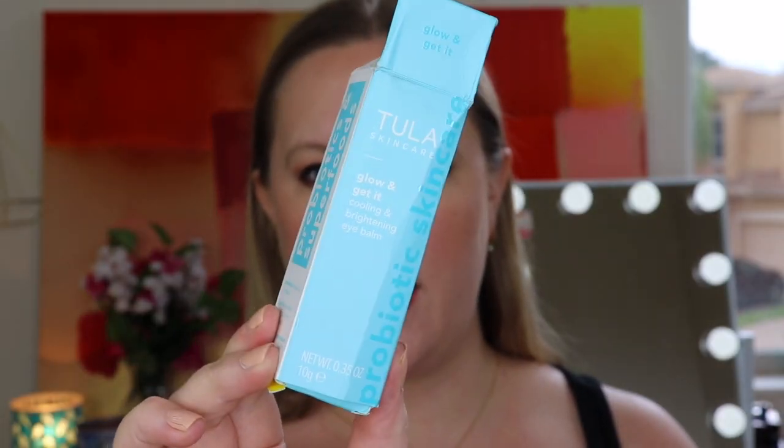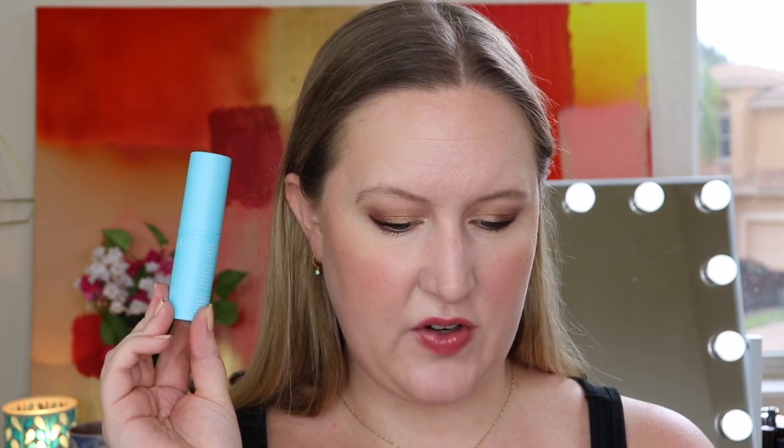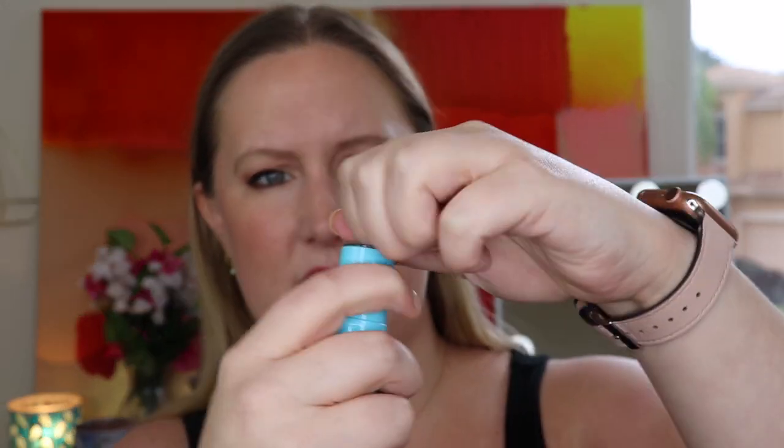The other item I customized is a skincare item — some of my boxes came a little opened and smushed but everything seems fine. This is by Tula — the Tula Skincare Glowing Get It Cooling and Brightening Eye Balm. I can't remember what the other options were for this category, so let us know down below. This is in their Probiotics and Superfoods line, so it has probiotics to lock in moisture, caffeine to give skin a tight and firm appearance, and apple and watermelon to deeply hydrate and reduce the look of lines.